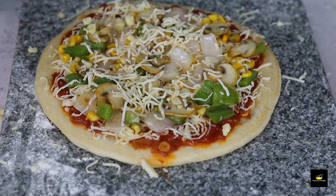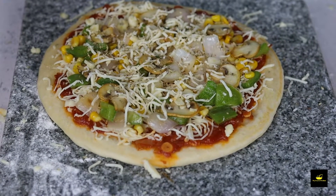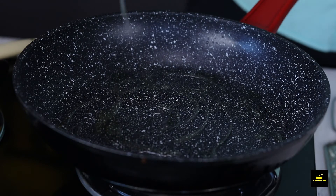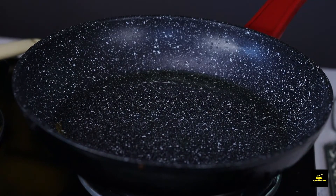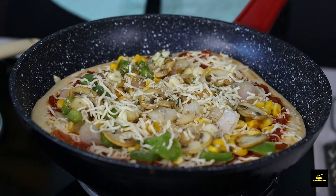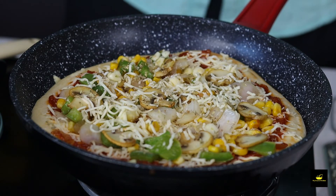Now add dried oregano. If you have fresh oregano, you can use that too. Put the pan on medium flame, drizzle about 2 tablespoons of oil, and cover it so the cheese will melt properly and the pizza will cook well.